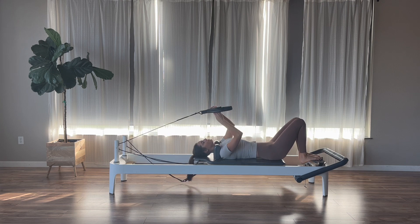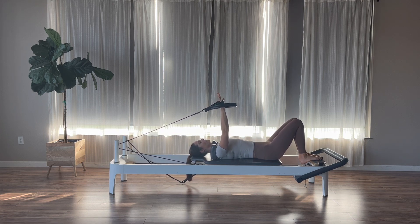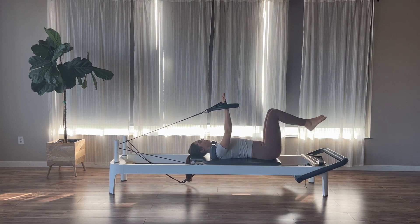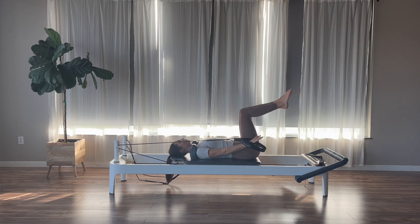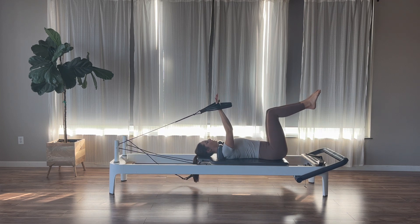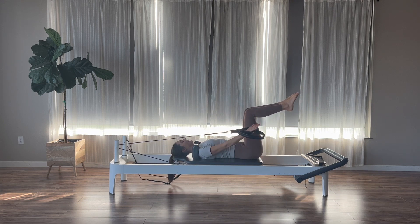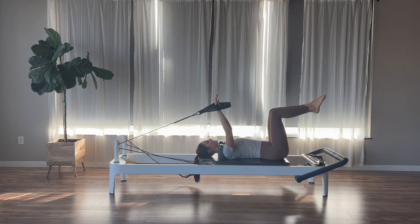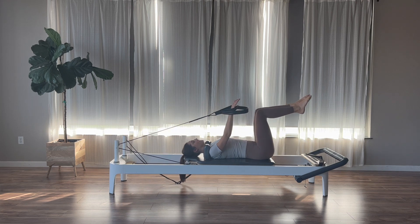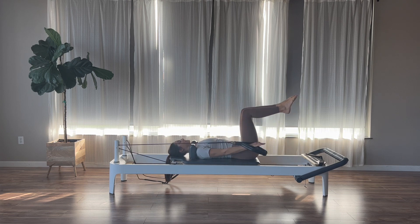Hang up just your left strap. Grab your right short loop into your hand — if you need to make this lighter, use the long loop instead. Right arm is up to the ceiling, left arm is at your side. Knees are up into tabletop. We're doing the same moves but with just the right arm. Exhale to pull the right arm straight down, inhale to return. You should feel that lat engage as you press. If you need extra stability in your torso, you can hold onto your shoulder block with your left hand.